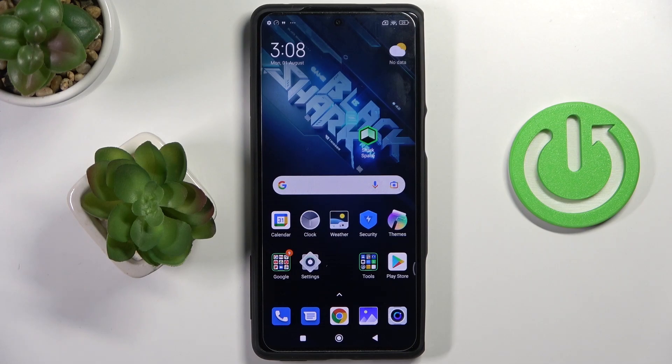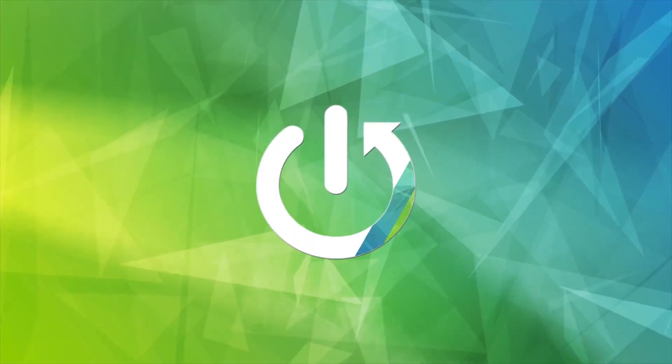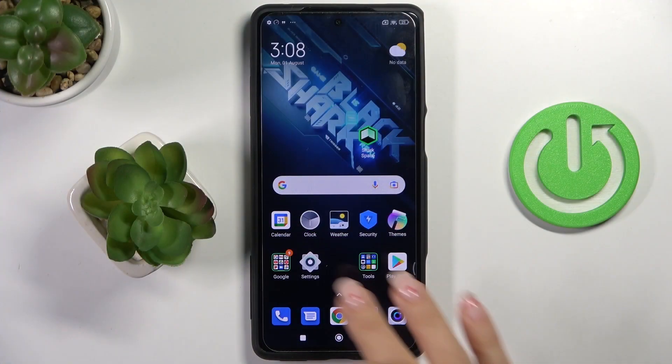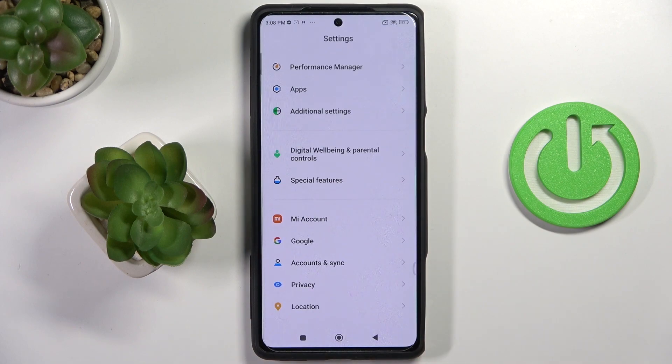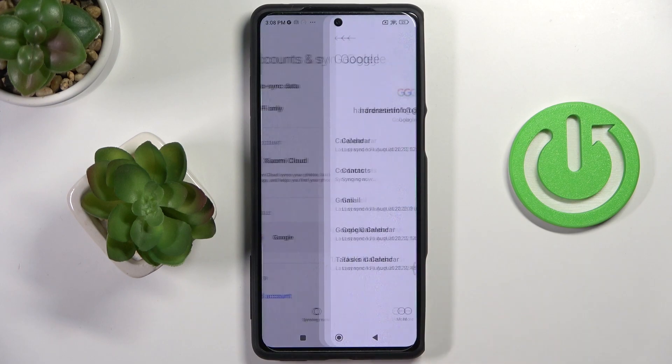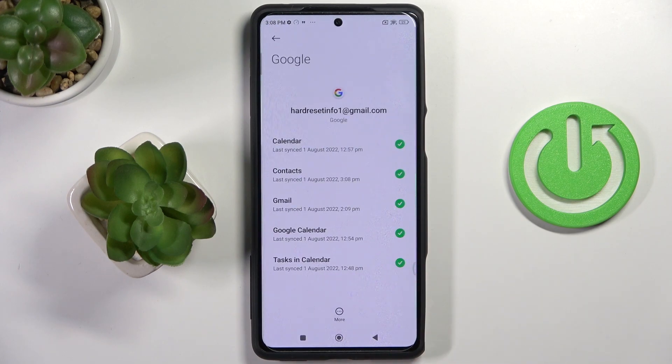In front of me is Black Shark 5 Pro and let me show you how to add or remove a Google account on this device. So at first, reach Settings, then find and select Accounts and select Google. As you can see, currently we are logged in with a Google account.